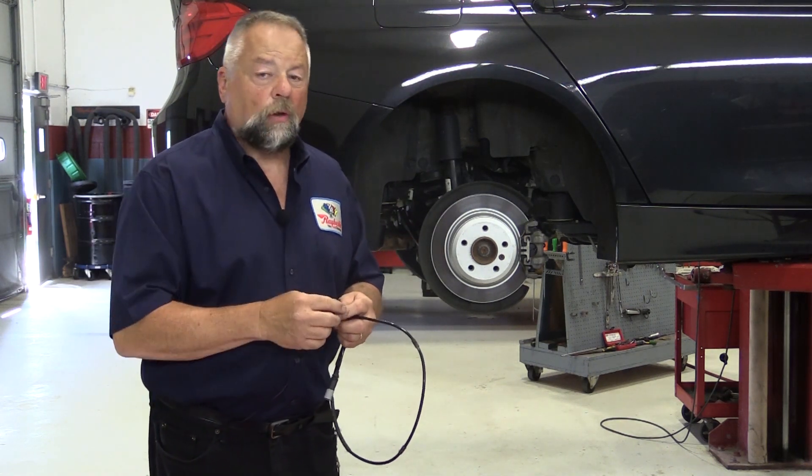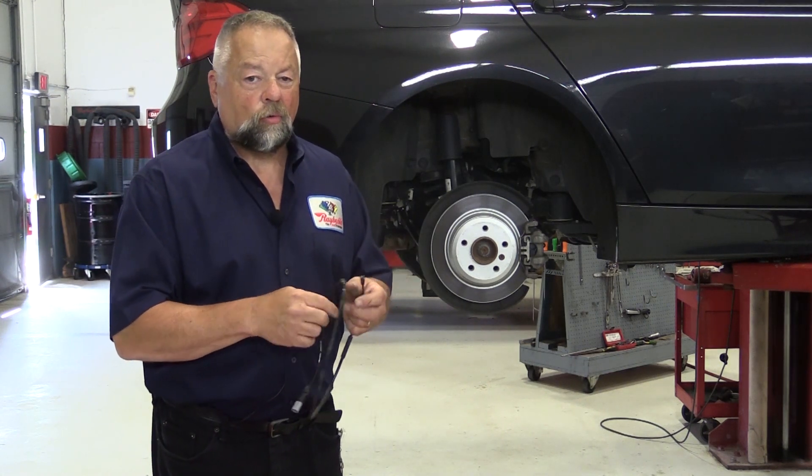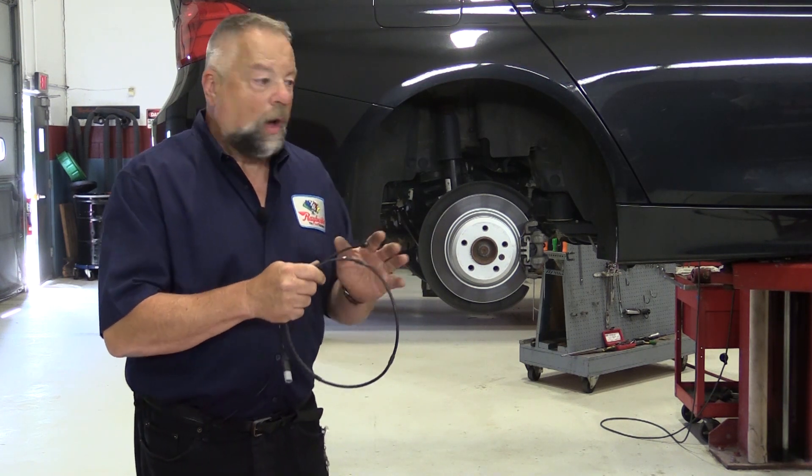A lot of guys never replace those sensors — they just take the two wires and twist them together. A lot of people did it that way.